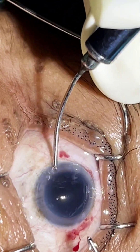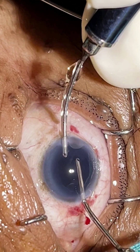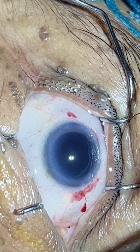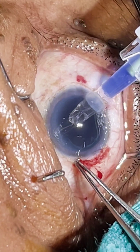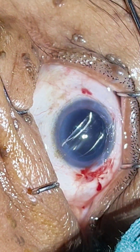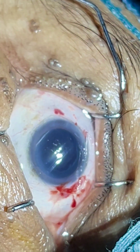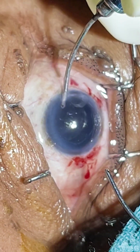If we inject it nicely, it directly slips into the capsule like that — we don't have to again dial. I will just tap it to see how nicely it slipped in and fixed in the capsule. Now we will just spread the residual viscoelastic.